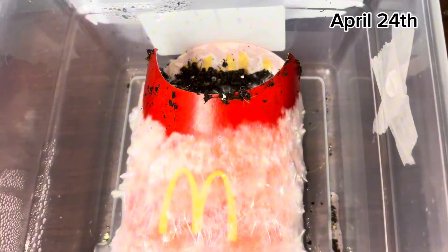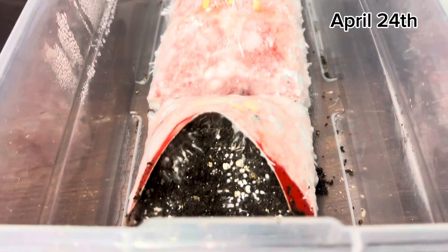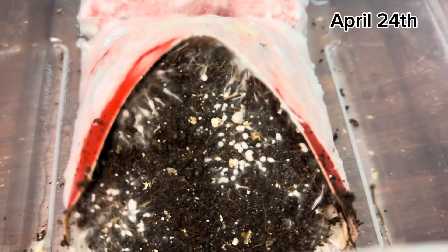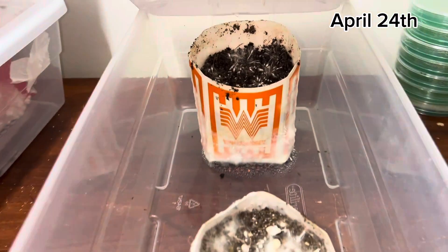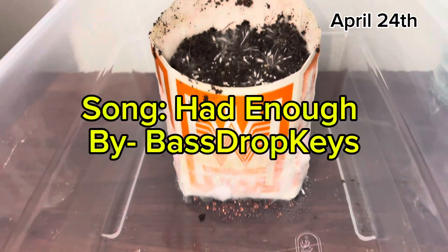The rest of the video will just be day-by-day growth. You can see the date in the top corner — it was April 3rd when I started this, and now it's April 24th. If you look at that, we got mushrooms popping out — all those little dots right there will soon be mushrooms. Hope you guys enjoy the rest of the video.